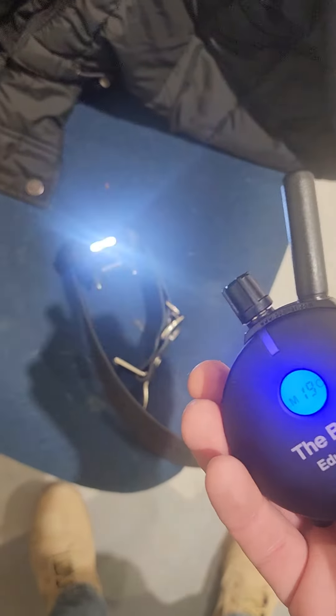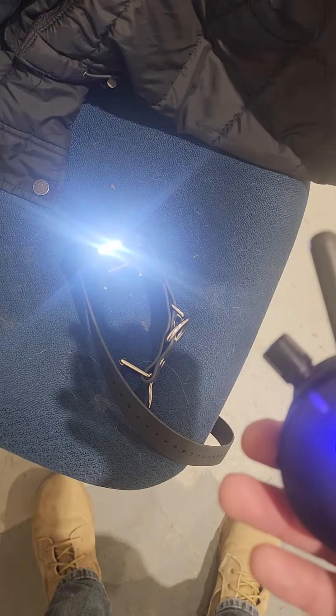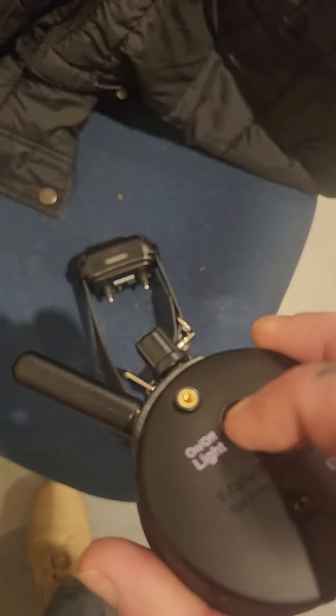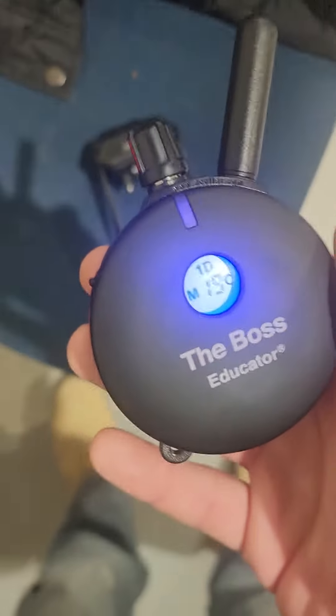If you want to get the light on while you're already working, just tap that button once and you get an intermittent flash. If you want it on all the time, tap the button again and it stays on. Tap again to turn it off.